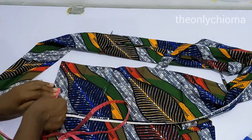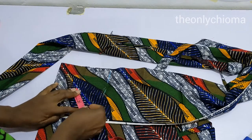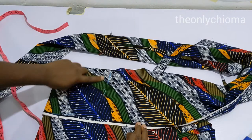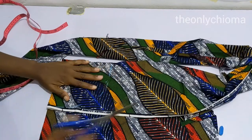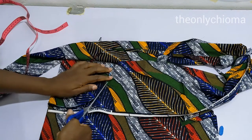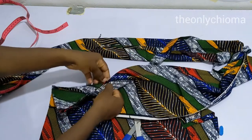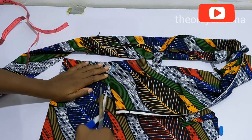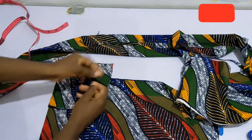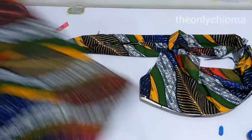This is where my shoulder is, so I'm going to place my tip here and mark three inches. I do that here as well — three inches. You can see my marks here, so I'm going to cut this out. Then I flip this over again and cut out the excess that is on the neckline.